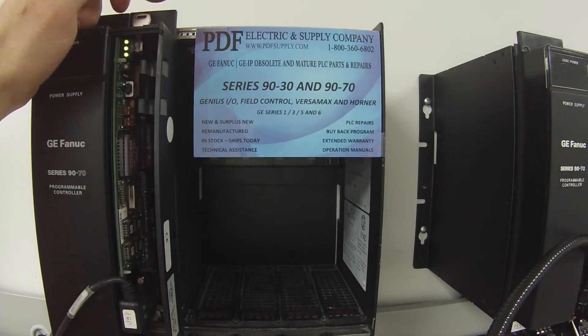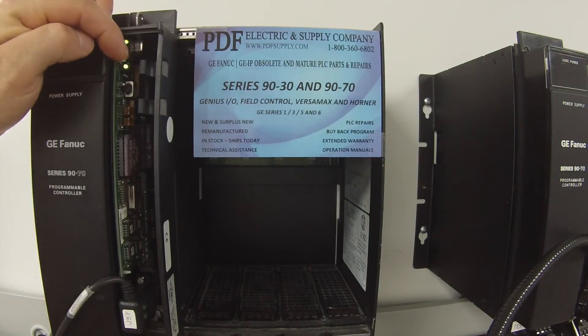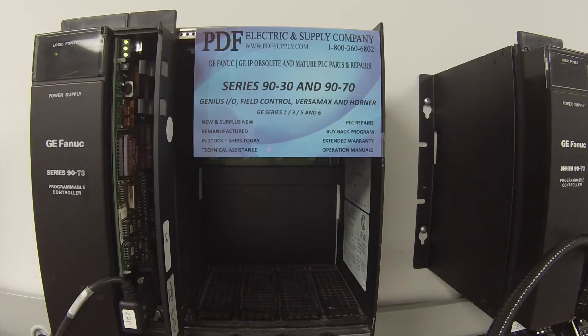The next switch is the memory protect on the top. Once we turn it, the LED comes on telling us that the memory protect is in fact working. So we're good with that, and that's pretty much the whole test.